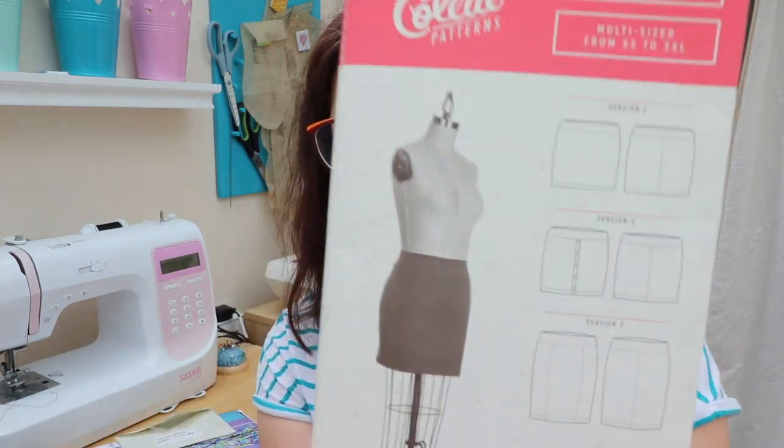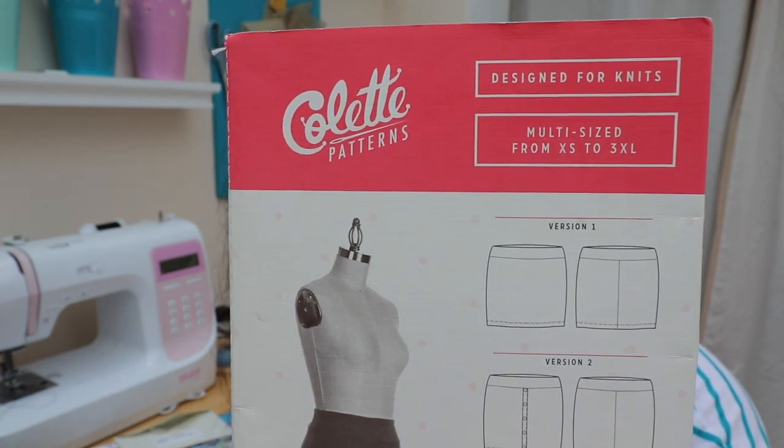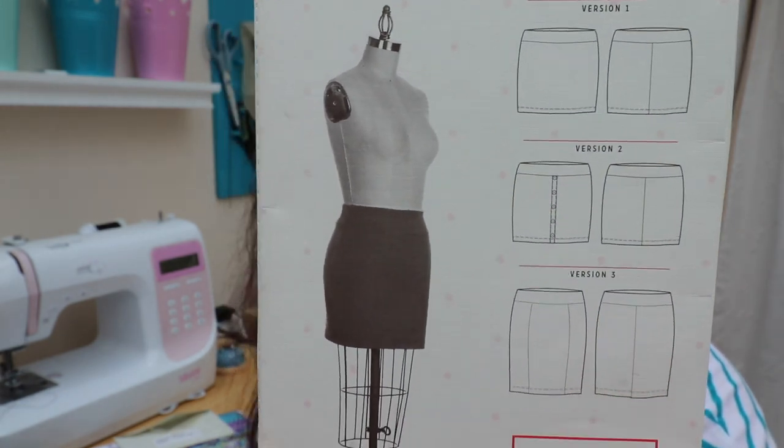I'll start off by showing you what it is. Who remembers this one — a classic Colette Mabel skirt. I made version 3, and it says for beginners. When this pattern came out I must have bought it, so I've probably had it a good couple of years in my stash. I have made it before but never worn one successfully, because when I've bought a stretch knit fabric — even though it's stretchy and relatively fitted — you can see your underwear lines.